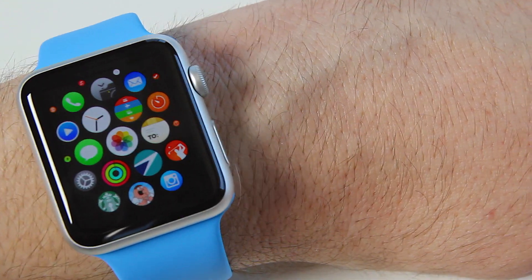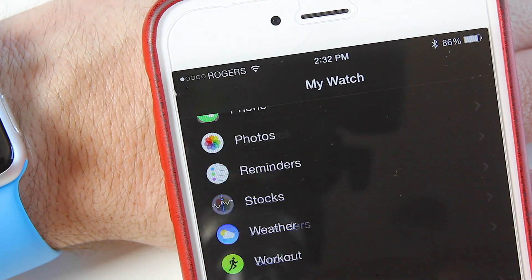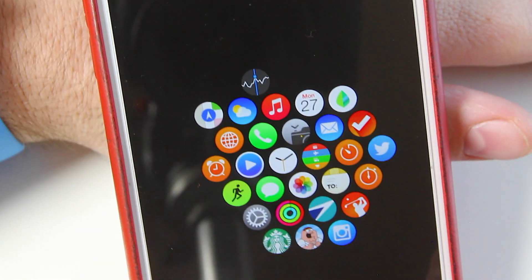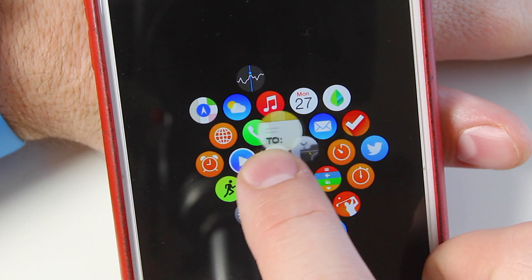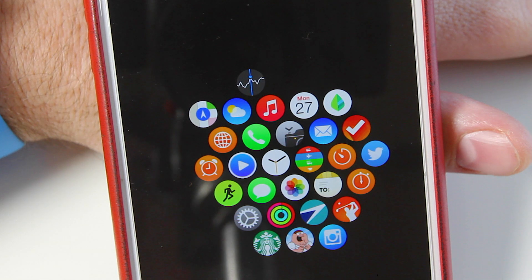You can also go into your Apple Watch app on your phone. Go up to the very top to App Layout, and from here you can move things around as well. Again, you just touch, hold, and you can move them around as you please. It's really simple to arrange your apps on your Apple Watch.